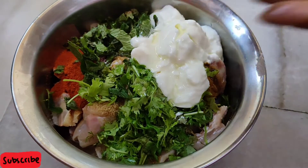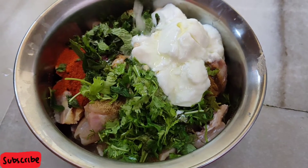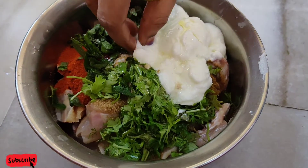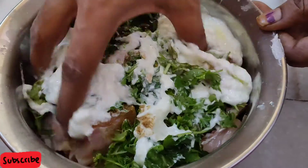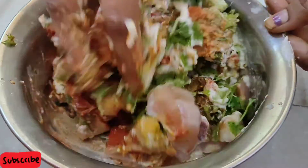Let's mix the lemon in and mix it in a little bit.